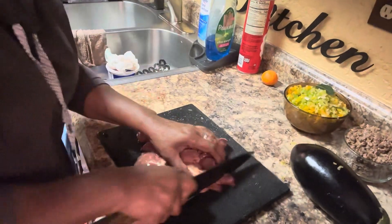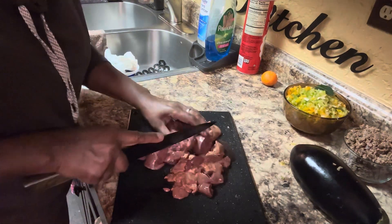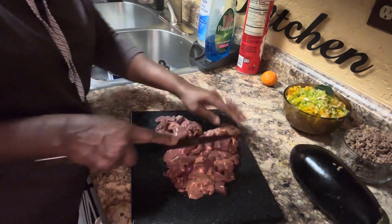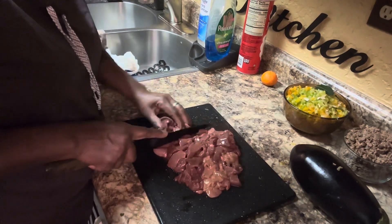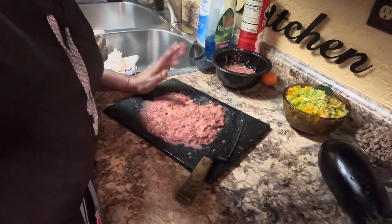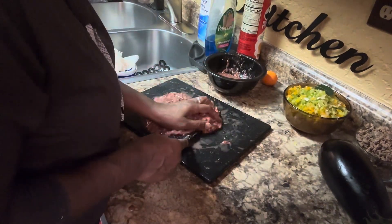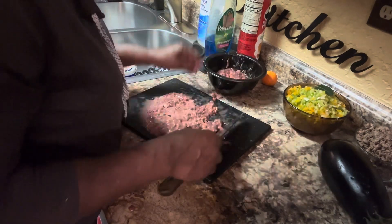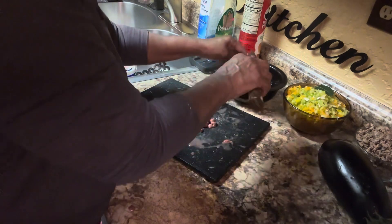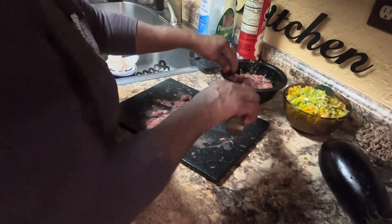Now the liver — I'm going to cut the liver up. Liver smashes up easy anyway, but I want it cut up. I decided not to put it in the chopper because it chopped it up like really fine ground beef. So I decided not to do that — I just went ahead and chopped it up by hand.